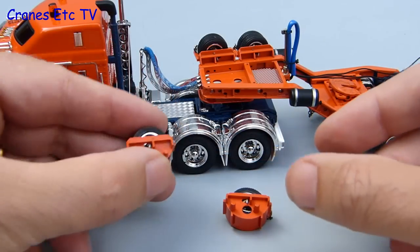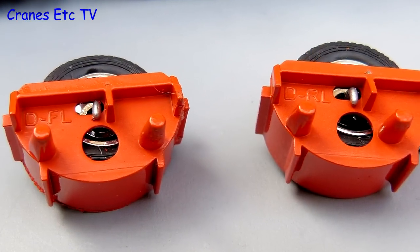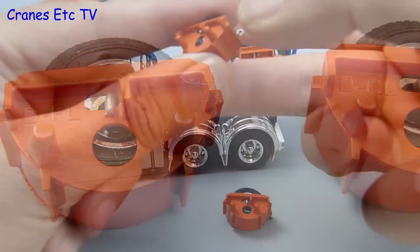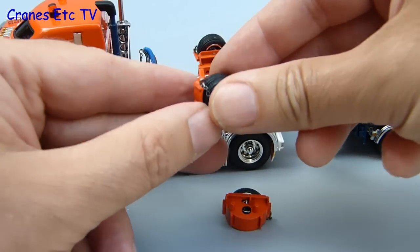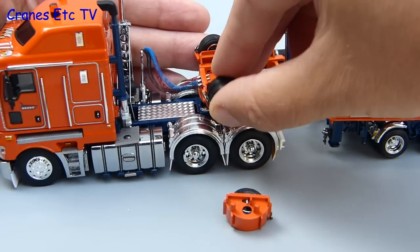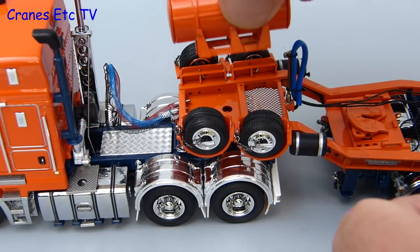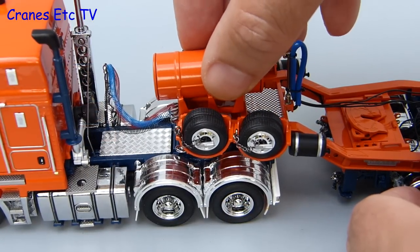Next we can attach all of the spare wheels and they are not all the same but they are individually marked, so the one on the left for example is dolly front left. The spare wheels just clip onto the frame of the dolly - they do pose there although they are easy to knock off. The other item to add is the large additional fuel tank and again that's just an easy clip-in piece.